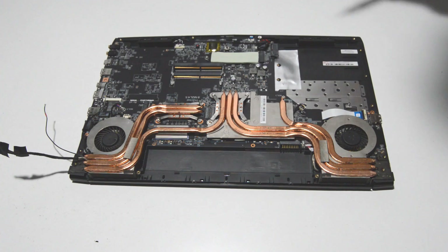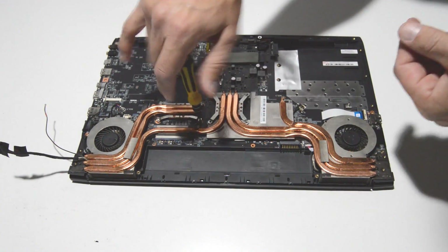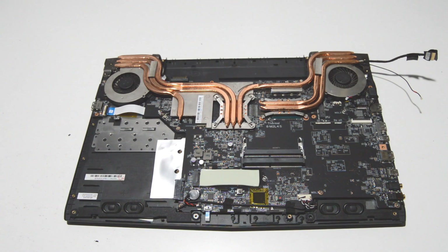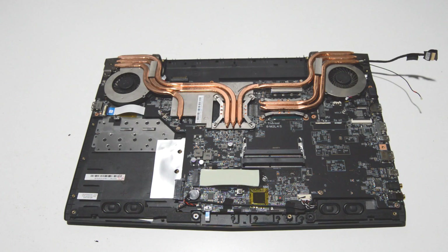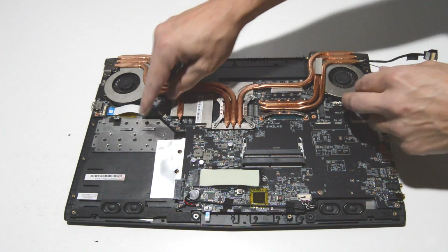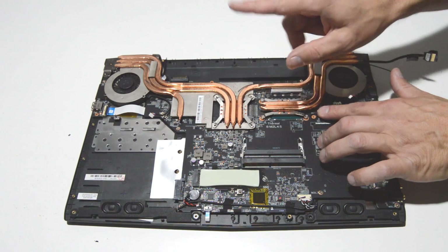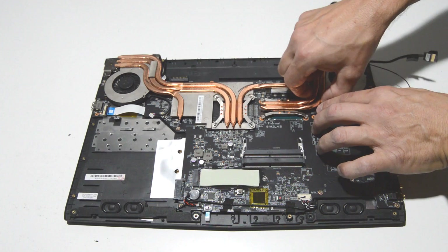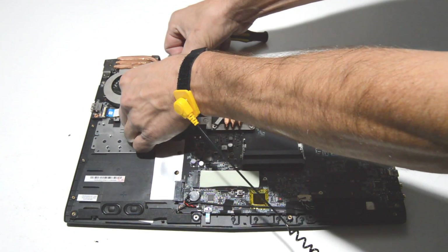Go ahead and remove these screws. We've removed the 12 screws for the fan and heat sink, so now we can remove the heat sink assembly. Make sure you've disconnected the fans. Sometimes the heat sink can be held on tightly with thermal paste, so you may need to work your way around and do a little wiggling.